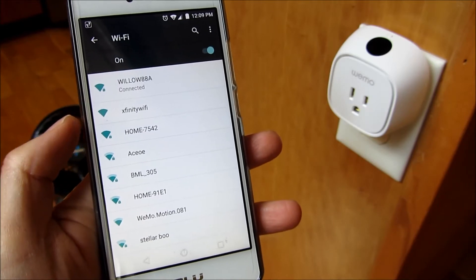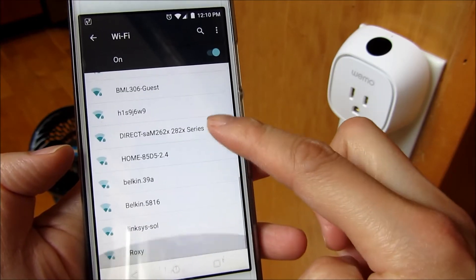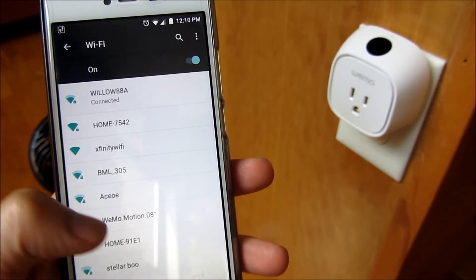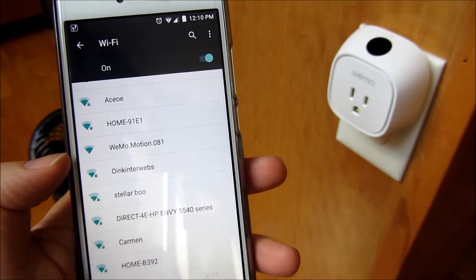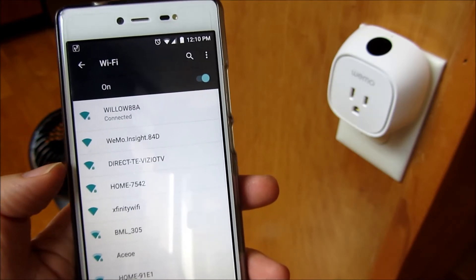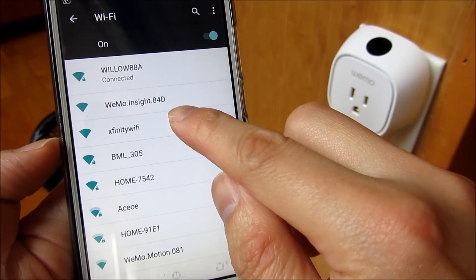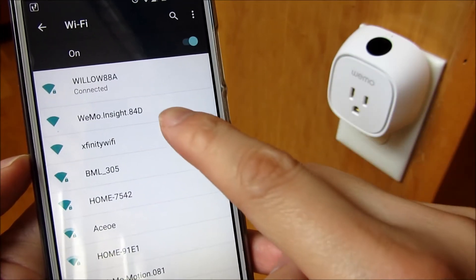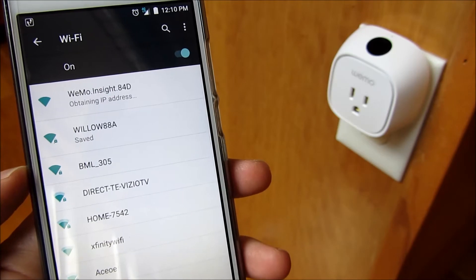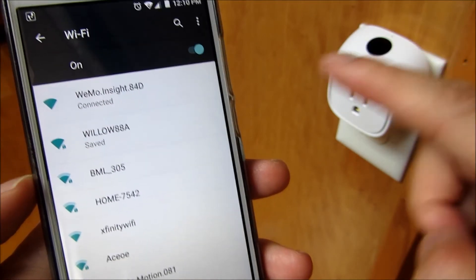Sometimes it takes a while for the Wemo device to come up. You'll notice it finally came up — and notice it matched the ID that I showed you in the back of the Wemo. So I'm going to connect directly to that Wemo device. You'll notice it's obtaining the address and it's connecting directly to this device — now it's connected.